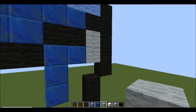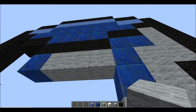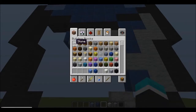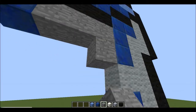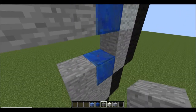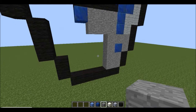Next fill this section in with grey wool up until this block here. Actually, swap the light grey wool for stone — sorry guys, my mistake — just to give it a darker effect. Keep this part here so you've got the two there and then the three.